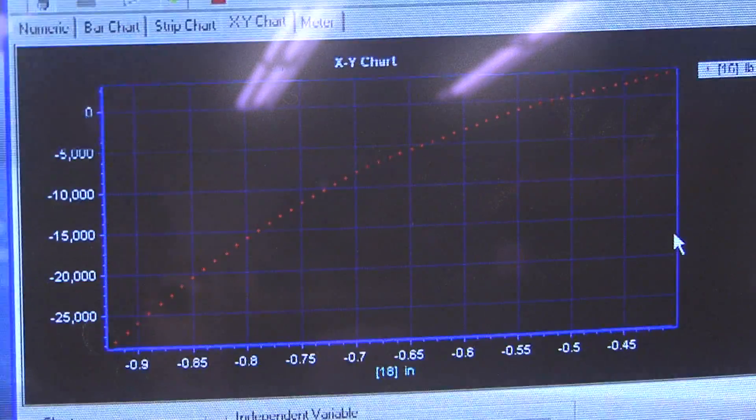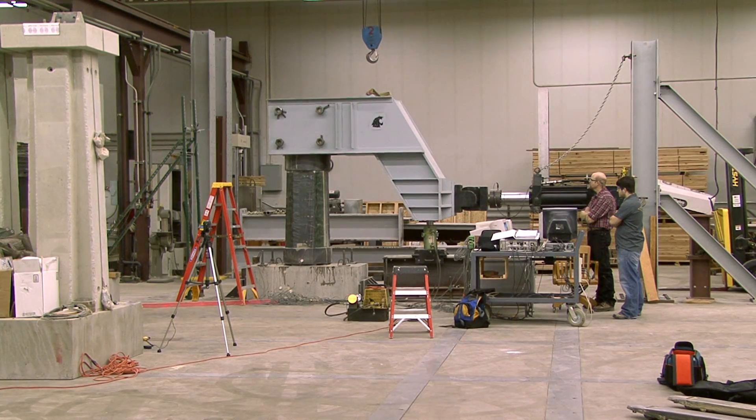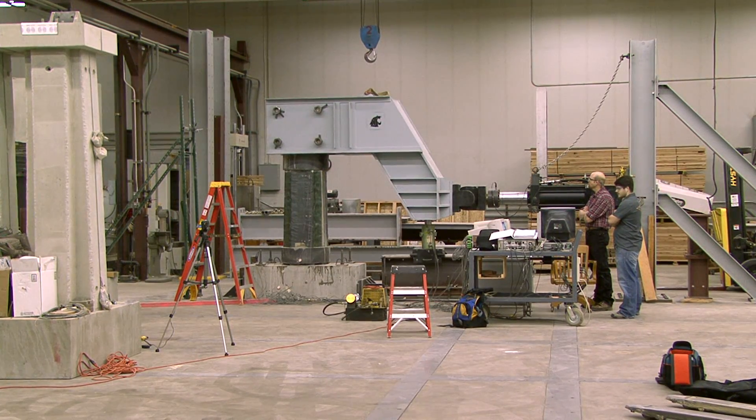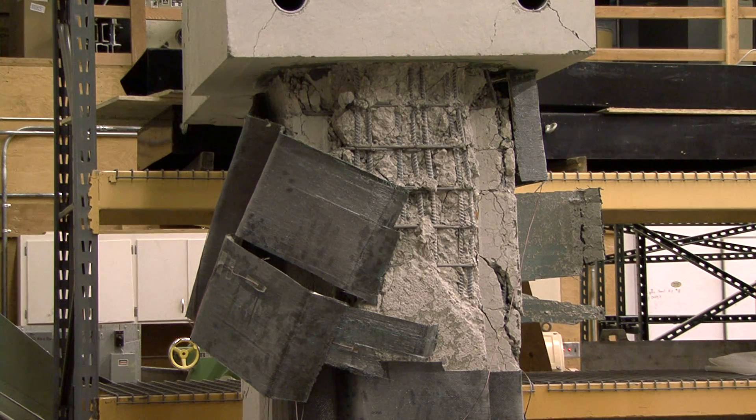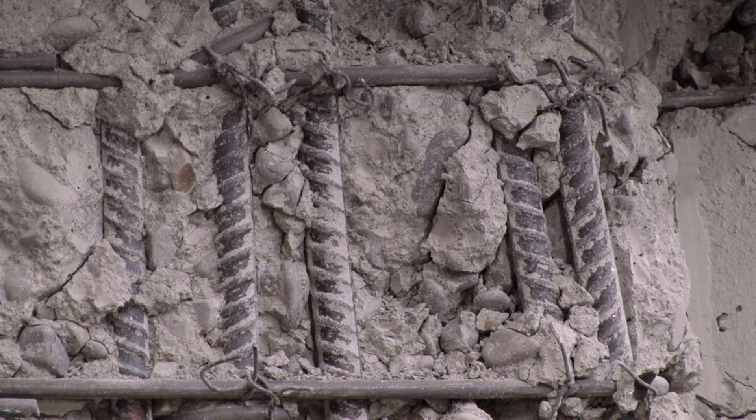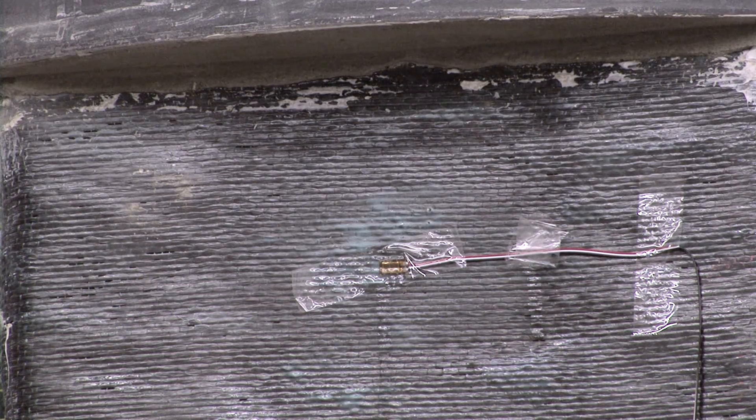In reinforced concrete, there's steel bars inside the concrete, and we have strain gauges on each one of those bars within the column that are telling us what the concrete is doing inside and the corresponding steel stresses. And then also on the black jacket — an FRP wrap — we have strain gauges on the outside to see how hard that's working as we push and pull on it.